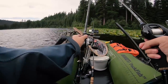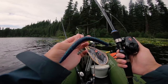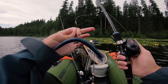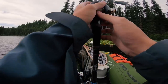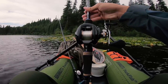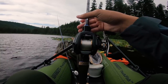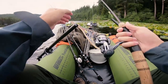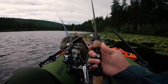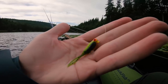On my other baitcaster, just a simple wacky rig — a 3/0 EWG hook by Gamakatsu with a June Bug worm hooked right in the middle. On that reel I have the Lew's Tournament MB, also spooled with 15-pound fluorocarbon Red Label by Seaguar. For my panfish setup I've got this Ugly Stik Elite rod, the five-foot ultralight, with a Shimano Sienna 500 reel and four-pound monofilament.